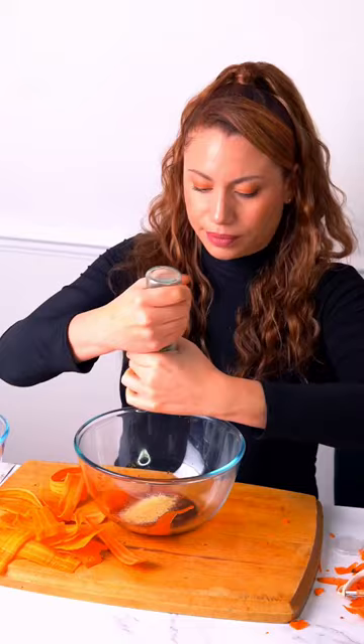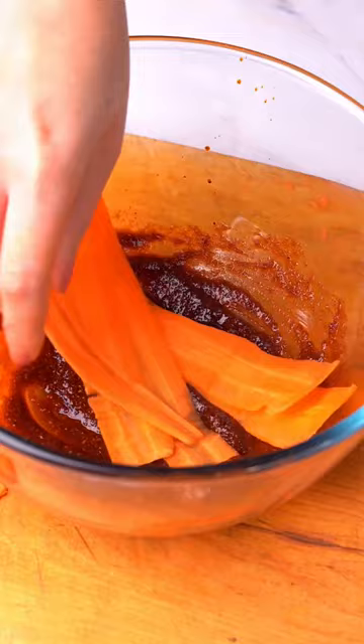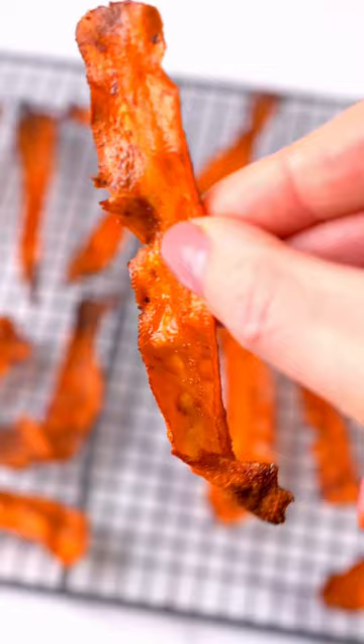To start, marinate your carrot slices in soy sauce, sriracha, garlic granules, black pepper, onion powder, and smoked paprika for at least 20 minutes, and then bake in the air fryer for around 5 minutes.